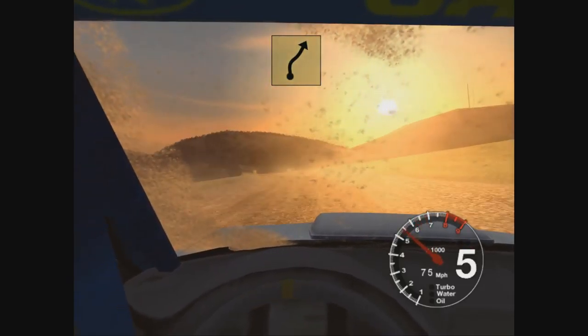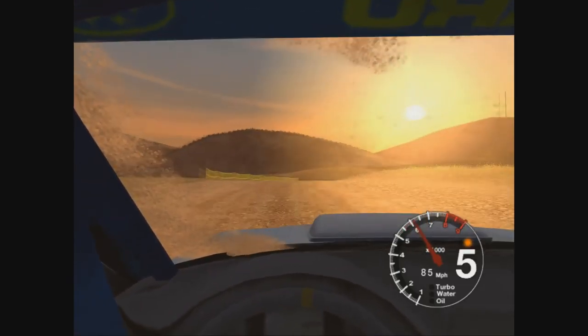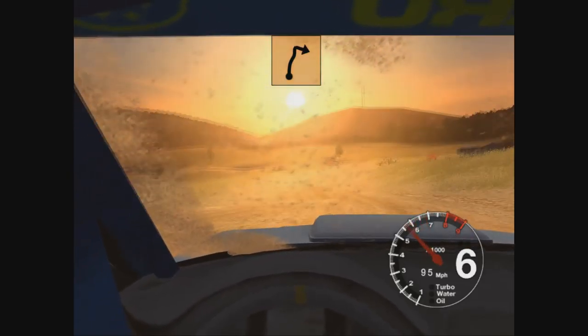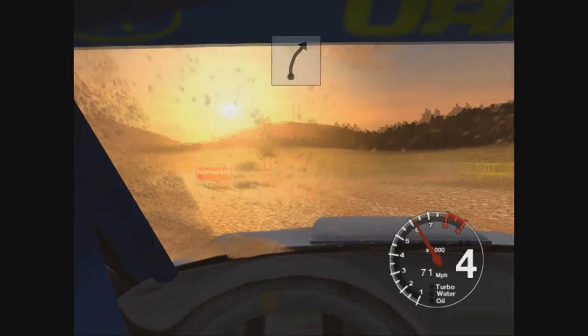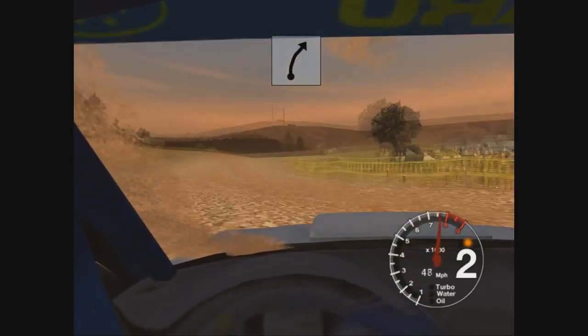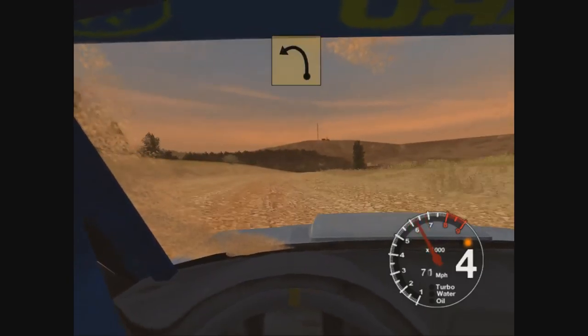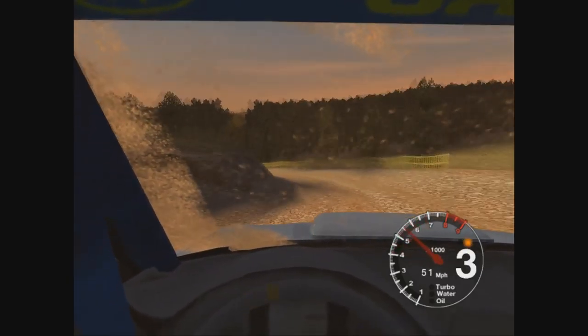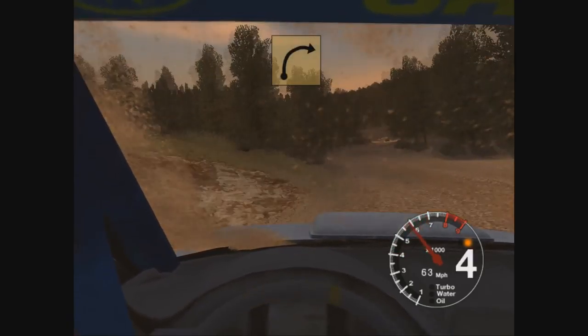Keep in. 50. 6 right. 30, care, turn the hairpin right. 50. 6 right. Into long 3 left, tightens to 2. Into long 6 right, tightens to 4.